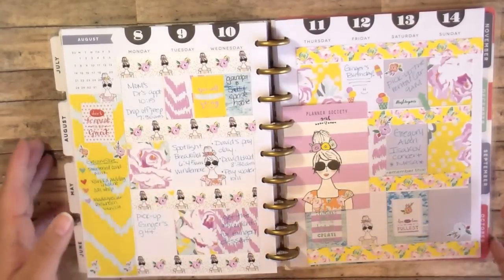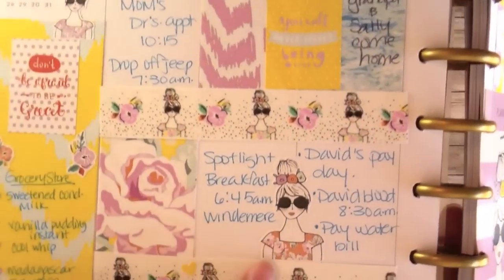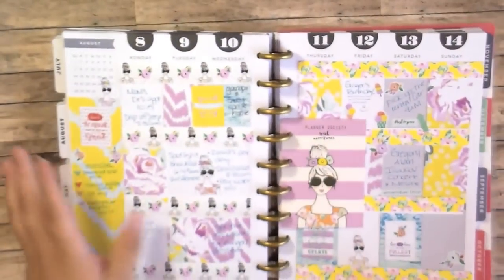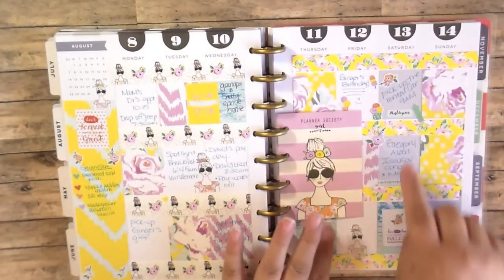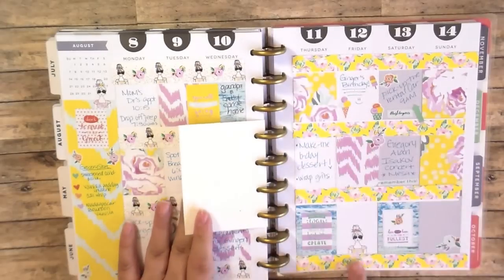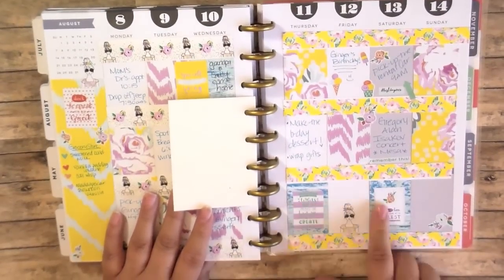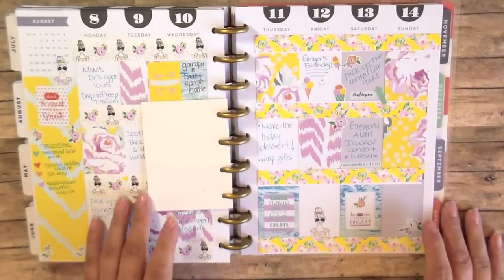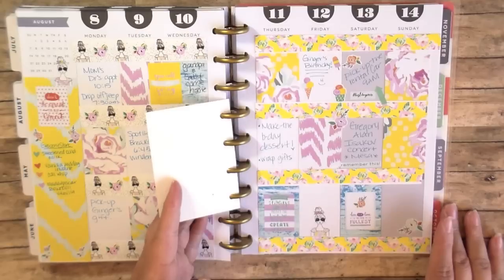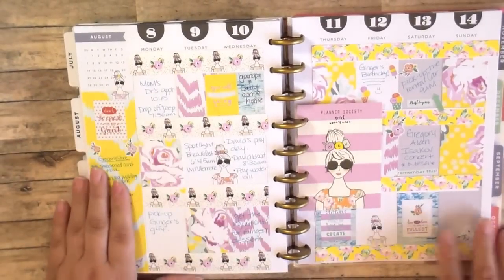Then I used these little girl stickers everywhere and I think they're so adorable. They remind me of my sister Brie, right here. And I just had fun, and I used all the cute little popsicle and ice cream stickers over here by my sister's birthday date. And I used the cute planner squares that she sends. I just think that this paper is so beautiful and so fun, and I love using it in a planner spread.